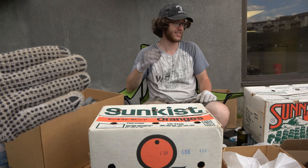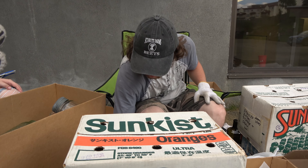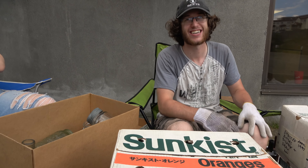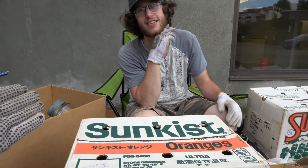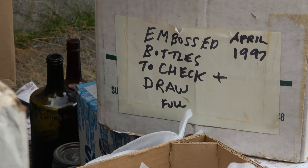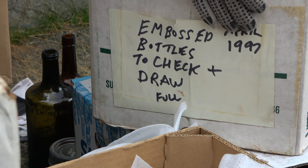Welcome back to Moldy Mondays, Season 2. If you haven't watched a single Moldy Mondays — well, I hope you have — if you haven't watched a video yet, Jay bought a bunch of bottles from the 70s digger and we're going through them. They're all packed up. Let me zoom in really quick. This box says: Embossed Bottles 2, Check Plus Draw Full, April 1997.